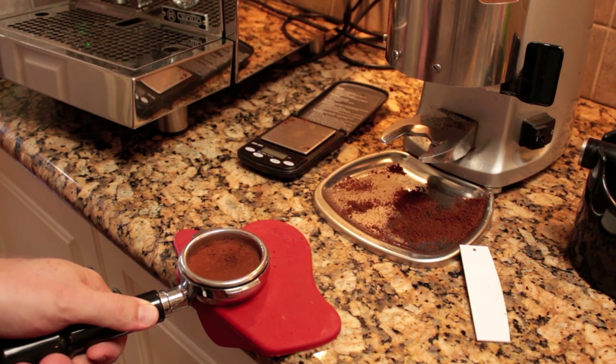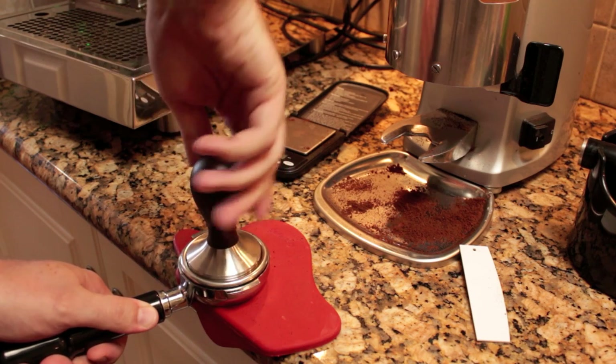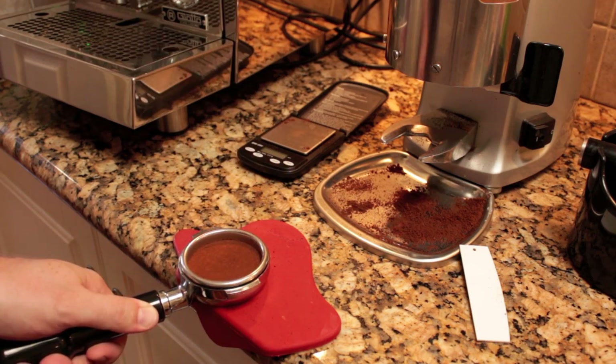You'll see some coffee coming up around the side. All you need to do is put the tamper back on, give it a twist, and that'll polish it into the puck.